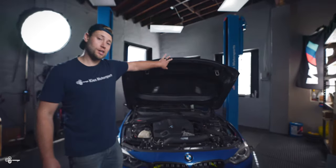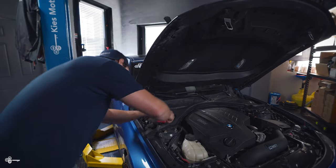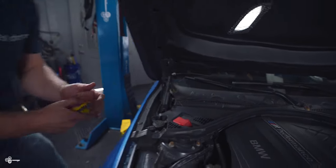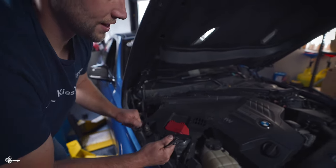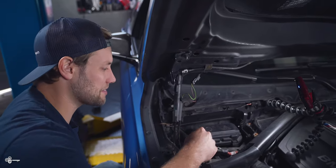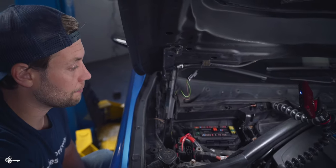The fuse box we're going to be working with today is located up here on the passenger side — driver's side if you're in the UK. What you need to do is just take a 10 millimeter and twist these nuts counterclockwise about 90 degrees, then release the tab over here and this entire piece will slide out. Over here we can see the fuse box — press at the indicated spots and this entire piece will come out.